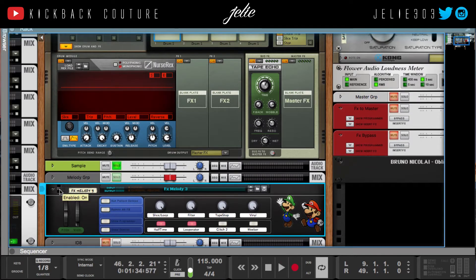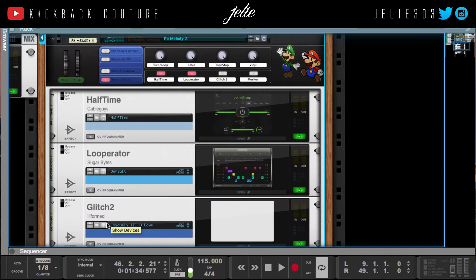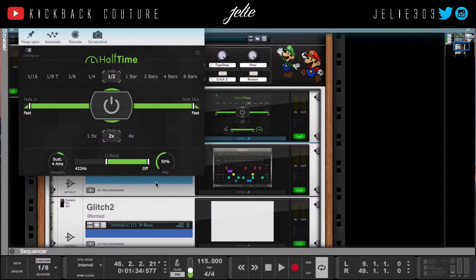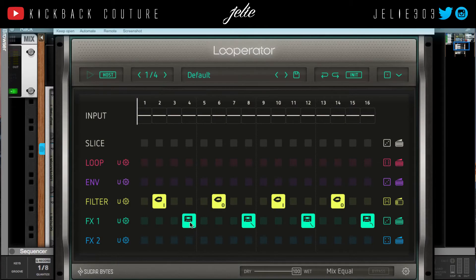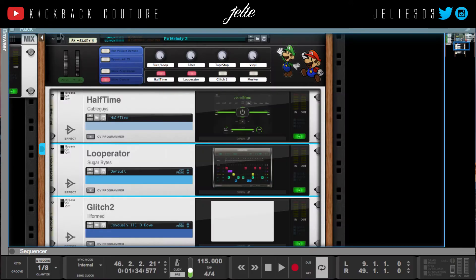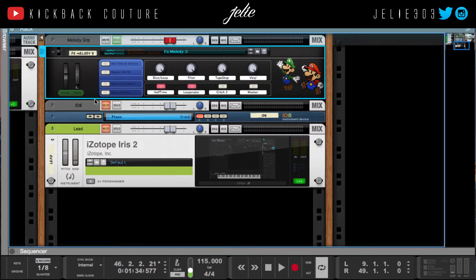Next, what I did to the sample was add half time on these frequencies right here, and I brought the mix down to 50% to add some dimension. Then I programmed some stuff in Looperator — I used the vowel filters and tape stop, not vinyl, close enough. And that was all I used for that.